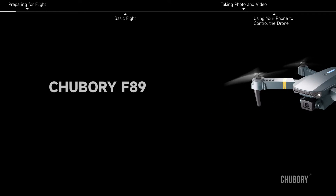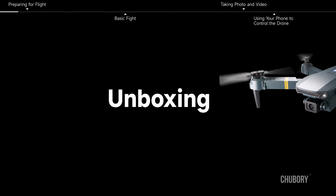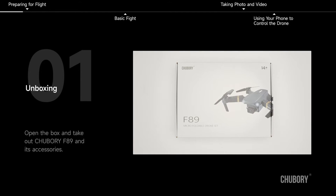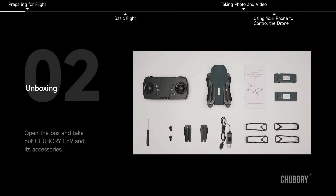Chubori F-89 — first use and unboxing. Open the box and take out the Chubori F-89 and its accessories.